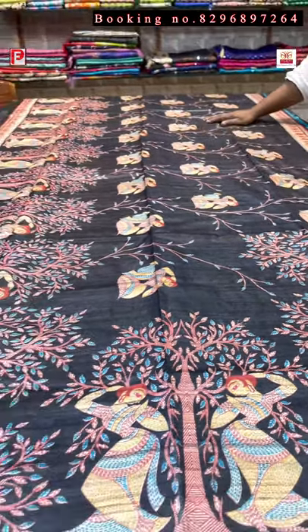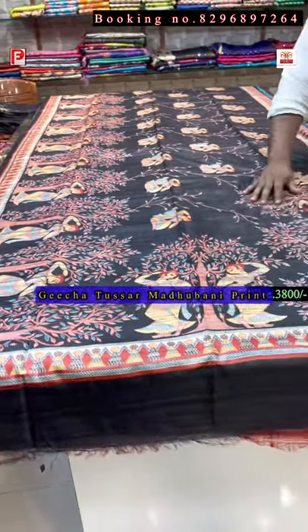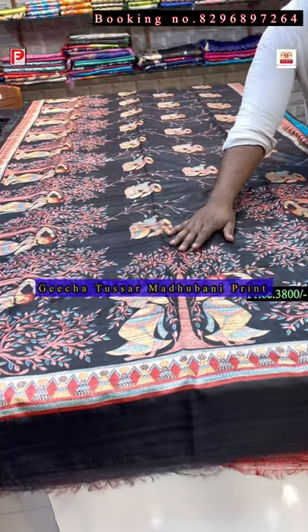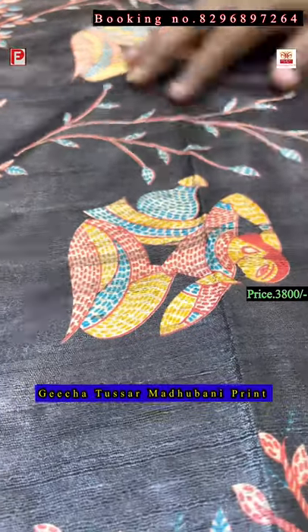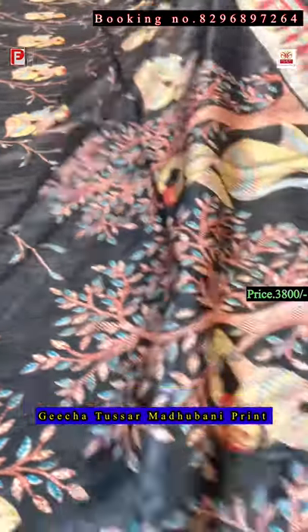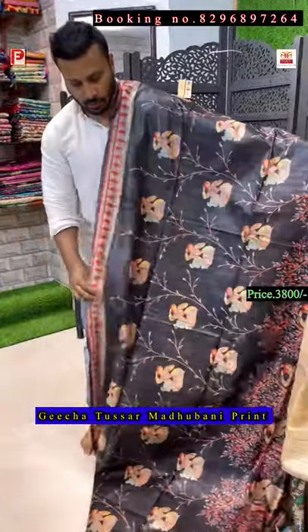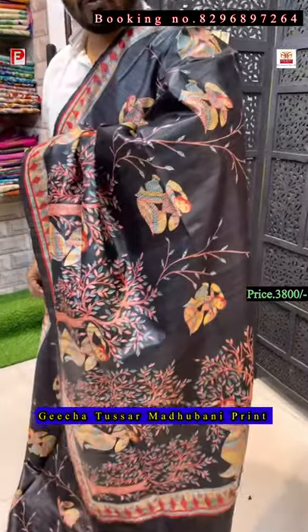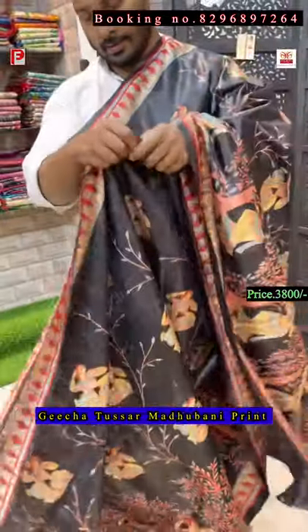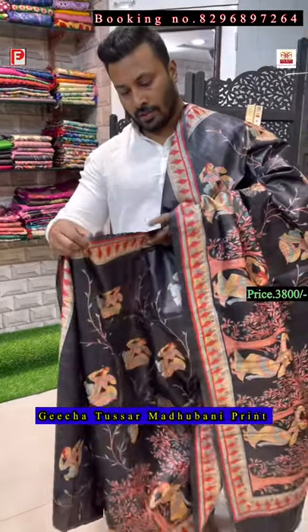Now again the black combination — so this is the print. This is not hand painting, it's a screen print. I'll show you the detailing — it's like Katha but it's actually a print, there is no Katha, this is fully printed. This is the pallu of the saree — on black it's looking very pretty. There is a dancing lady design. This is a screen print.